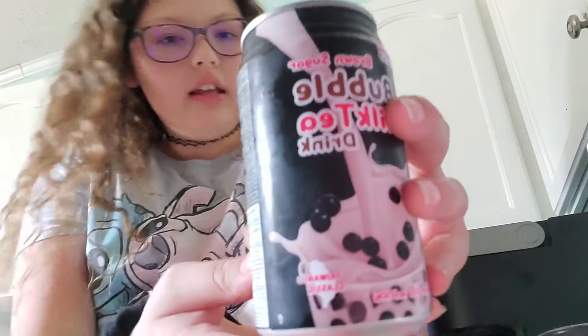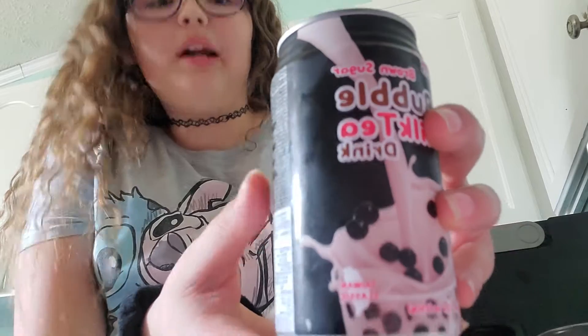So if you don't like tea, I don't recommend it. But this is just bubble milk tea drink — brown sugar bubble milk tea drink is what they call it. So I'm going to try it.